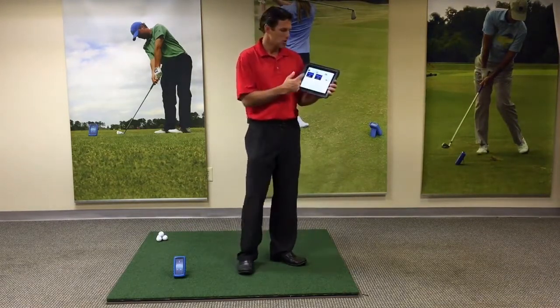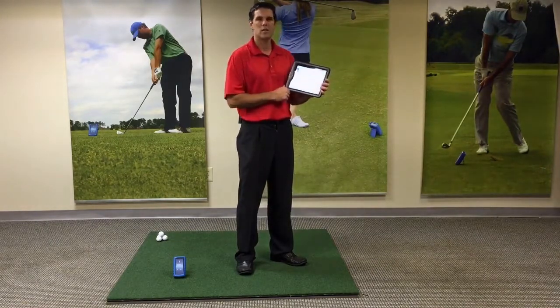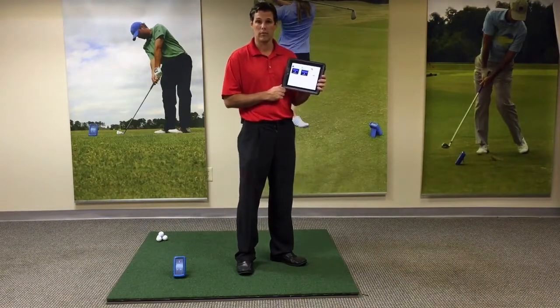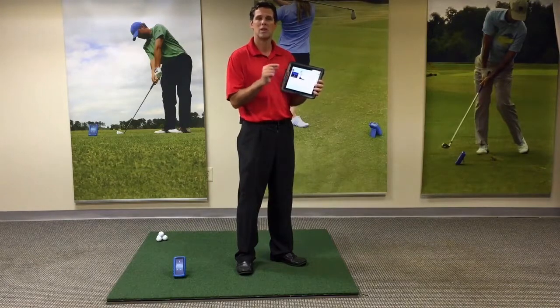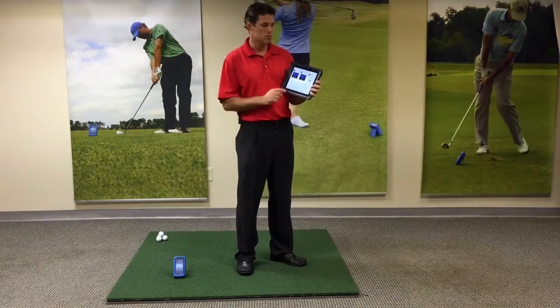Once Ernest Sports is typed in, you're going to notice two icons come up with Ernest Sports. One is going to say ES Club Fitting. The other is going to be the ES-14 Club Fit. Those are not the ones we're going to use because there's a fee associated with those. This app is a free app that we're going to use.